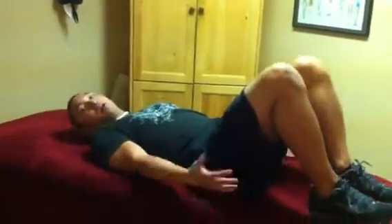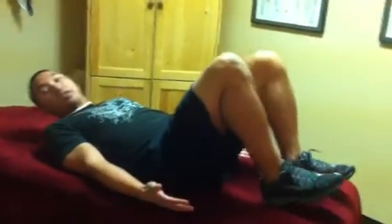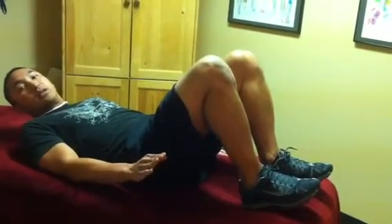First thing you want to do is you want to lay on your back, or be in a supine position. Palms up, and you want to make sure that your heels are on the ground and have your toes just a little bit up.